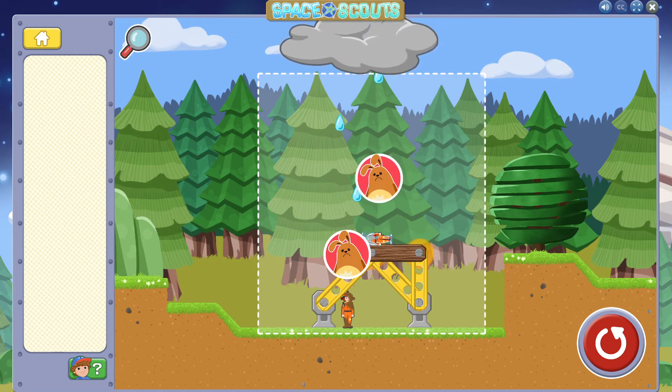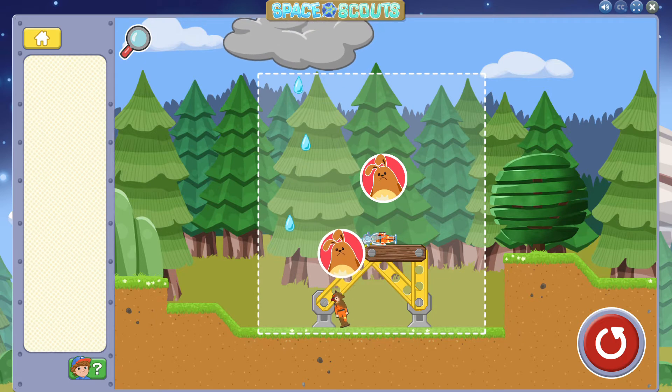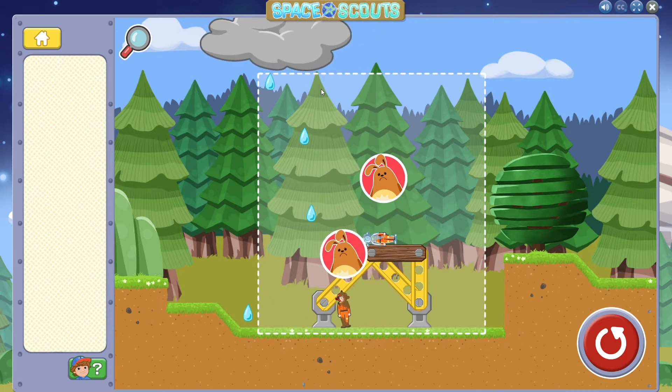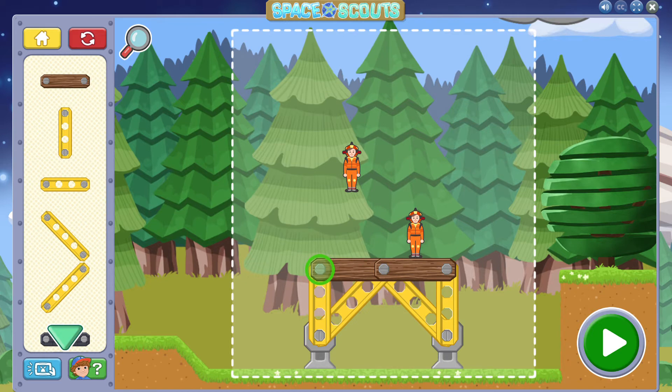Whoops! The astronaut fell over! Let's change our building to keep the astronaut upright. Tap the reset button and let's try again! You learned something about this problem by trying something new. I will try again!